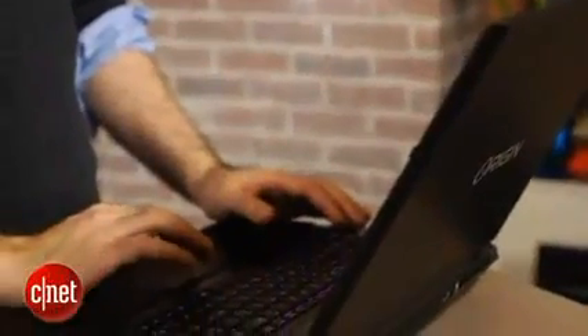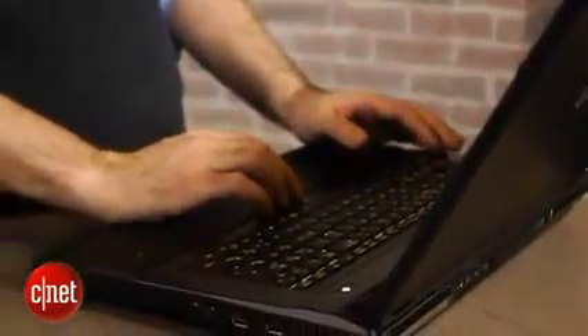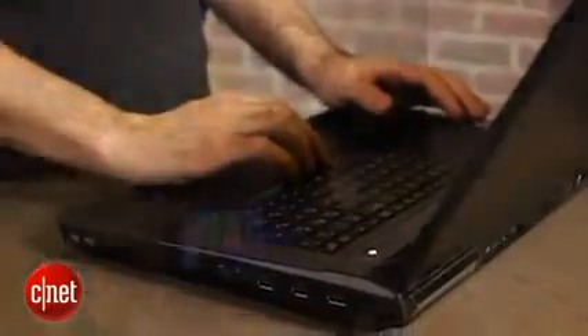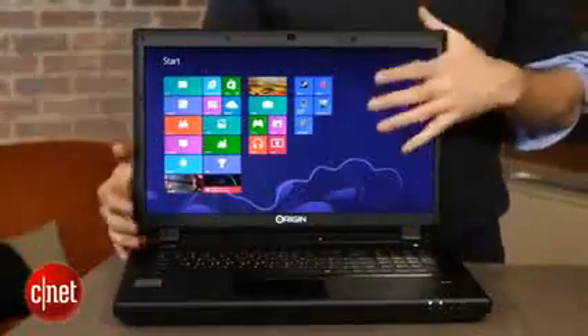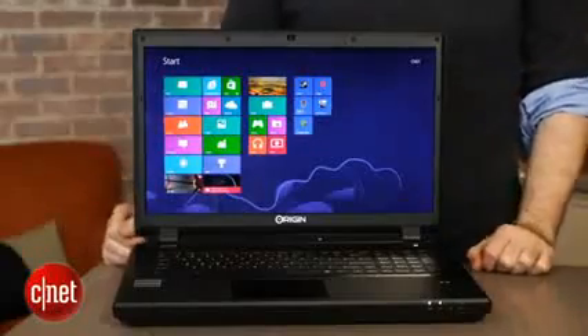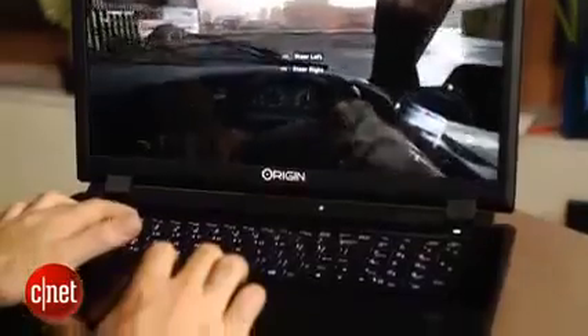The big difference between this Origin and some previous very similar models we've looked at is that this one finally has Windows 8. Interestingly, you can still order it with Windows 7, at least for now, and Origin tells me that more people are currently ordering this system with Windows 7 than Windows 8. Honestly, despite all the complaints people have had about Windows 8 and how it works with different game apps, it really doesn't make a huge amount of difference once you actually get your games installed on here.